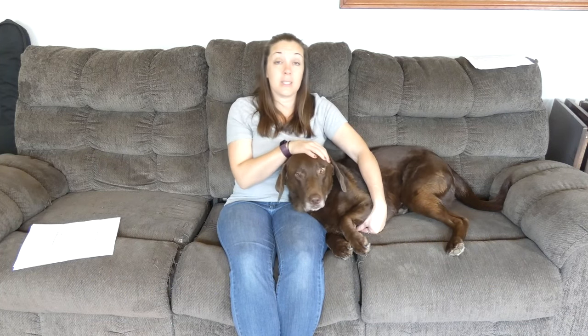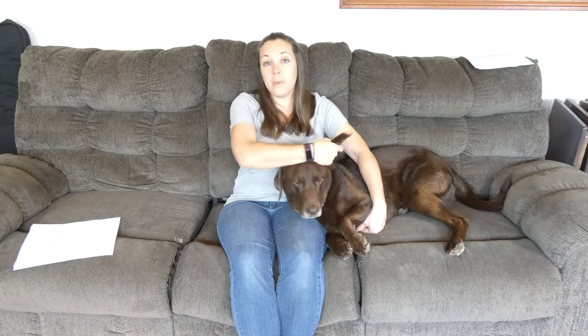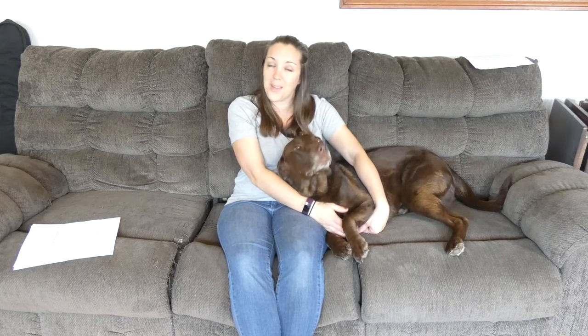Now if we did six times seven, that would be 42. So the old formula ages Sadie a little bit more than she actually would be. We're in the same ballpark, but we just don't want to age our dogs any more than we have to. You want a more accurate depiction of their age.